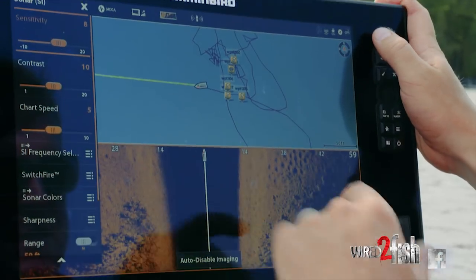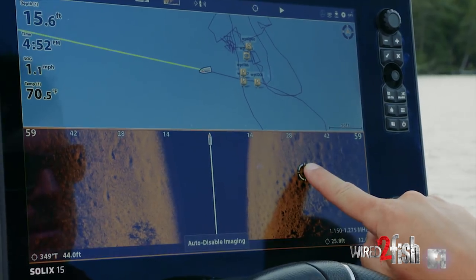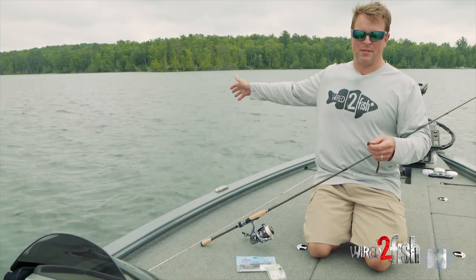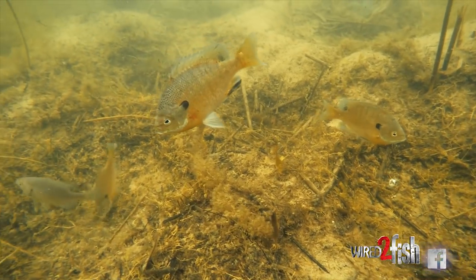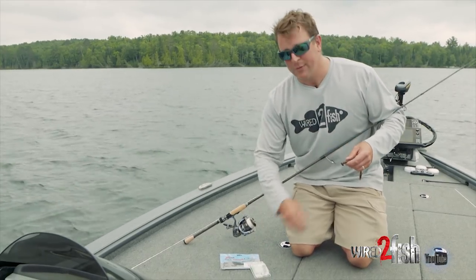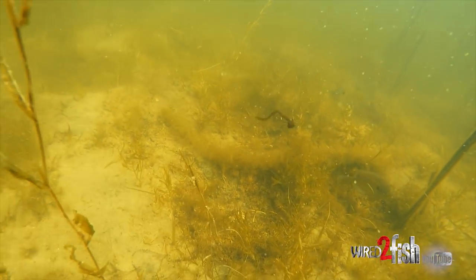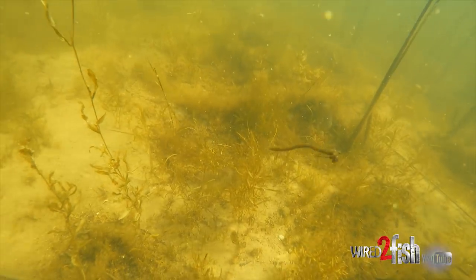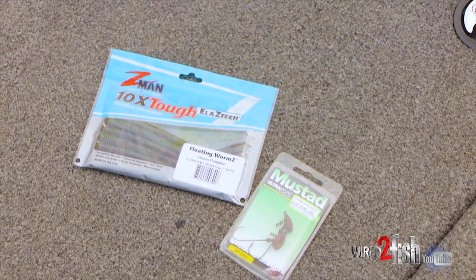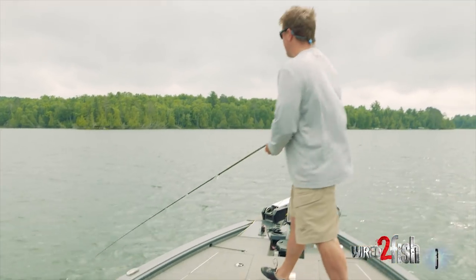We're fishing post-spawn bass. We got a big bed of bluegills up here — side-imaged it and saw these beautiful deep bluegill beds that haven't been fished much because they're not visible to the naked eye. Unless you're side imaging you don't know they're there. But there's bass in and around those bluegill beds — they're done with the spawn and just munching on bluegill. A stand-up jig head is a great way to get around those bluegill and coax those bass into biting. I'm fishing a little Mustad stand-up jig head paired with a Z-Man floating worm — a really nice finesse tactic, good hooking bait, gets bit a lot.